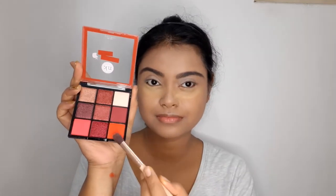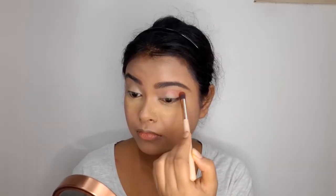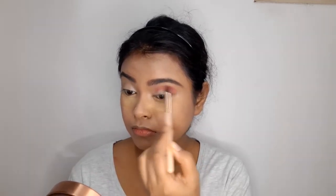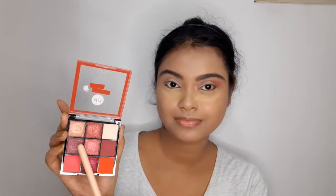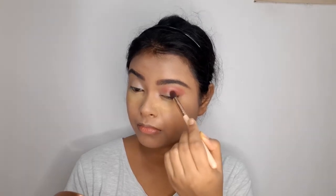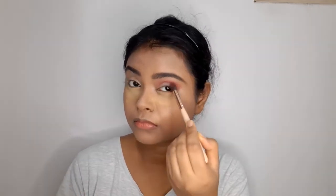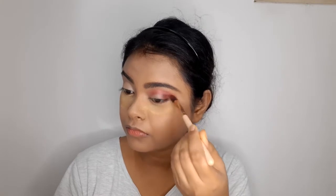For the eyeshadow look, I'll be using the Nika K palette called Poison Apple. I'll take the orangish-red color and apply it on my crease area, then blend it really well with a fluffy brush. Next, I'm using a maroonish dark red shimmery shade on the outer edge of my eyes. I'm not using any browns or blacks, so I'm using this instead — most eyeshadow looks have a defined outer edge, and this color serves that purpose.